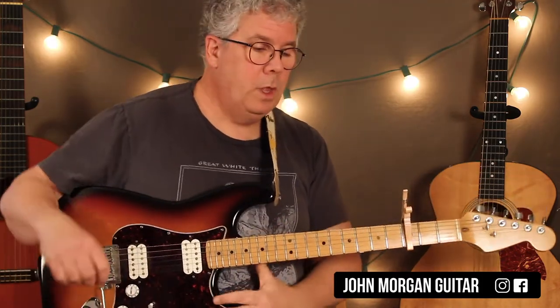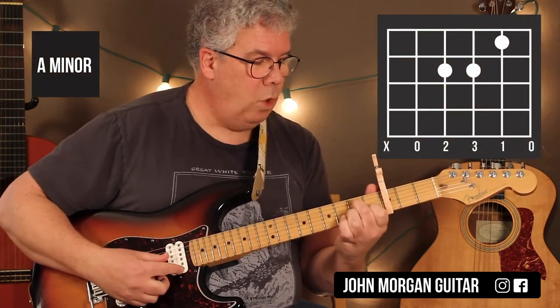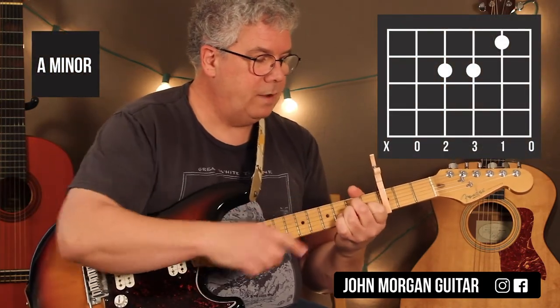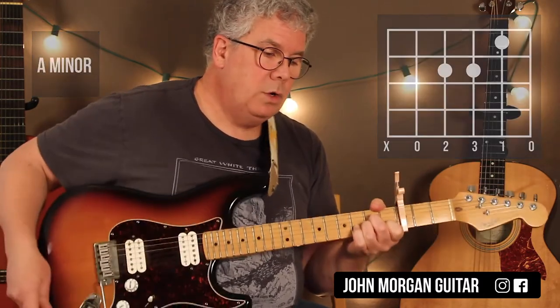And it just repeats. Four chords. You need an A minor chord: 2nd string, 1st fret, 4th and 3rd string at the 2nd fret. And I get rid of the 6th string. That's my A minor chord.